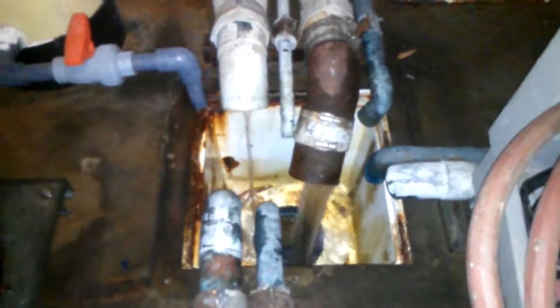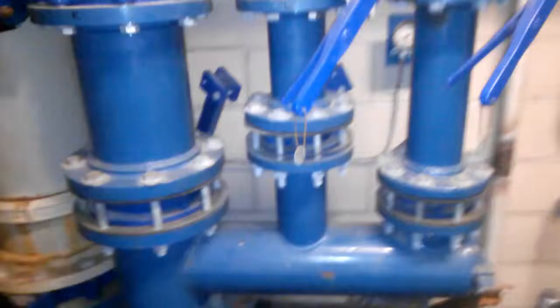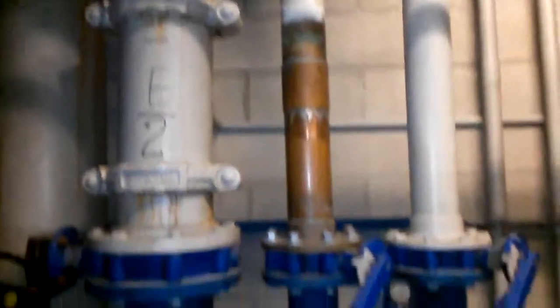Check valves are not working. Water keeps on going back when the fountains are off. This is the other one — check valves are not working. That's where we get all that waste of water.